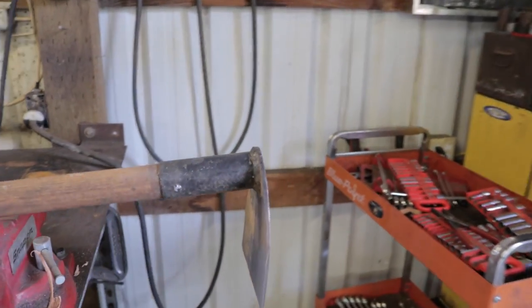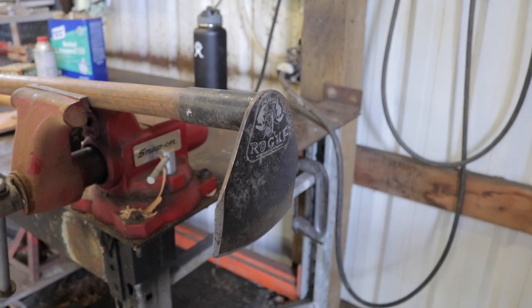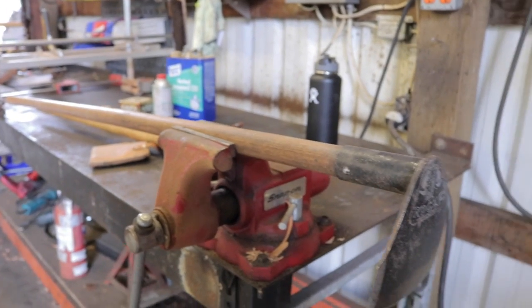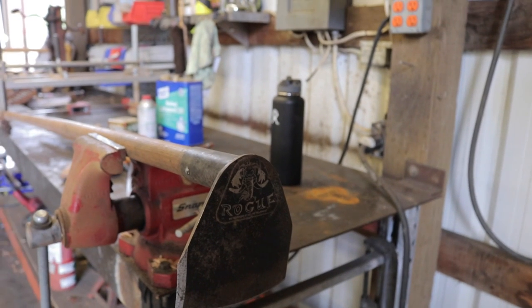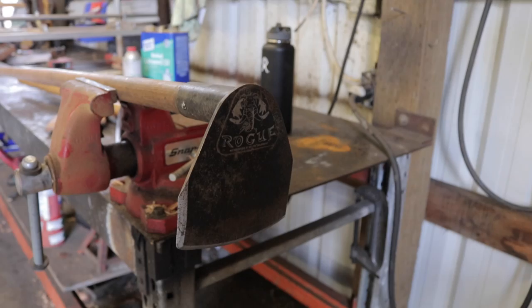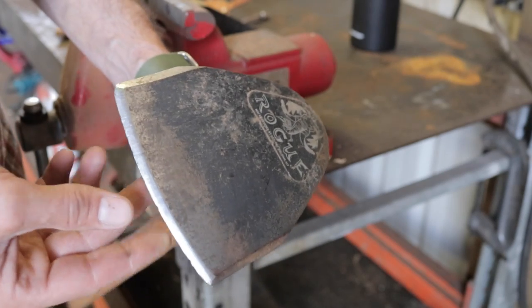If you haven't used one of these before, it's just amazing — the edge retention, the design, the quality thick heavy handles. Compared to your garden-variety big-box store hoe, there's just no comparison. But we have a problem: this tool has been beat up.